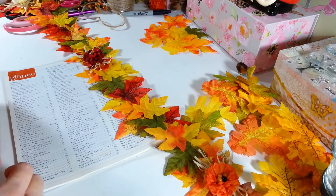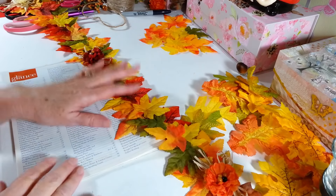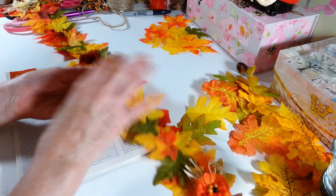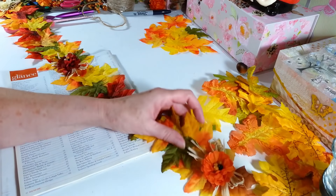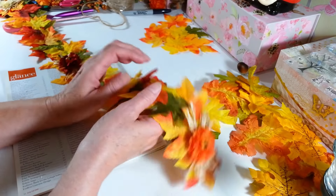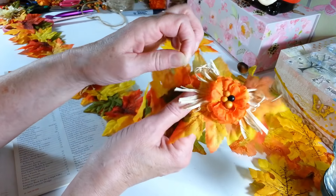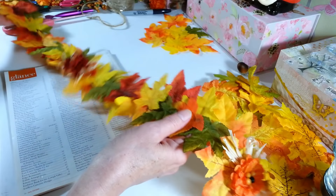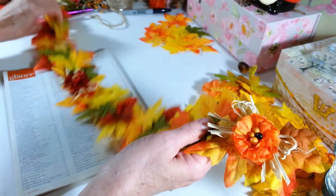Hi everyone, welcome back to my craft room — if you're new, welcome! It's a nice cold chilly rainy day here, hasn't even gotten out of the 60s today, which is weird — it was like 80 yesterday. Anyway, I got in the mood to do some fall crafting, so I was sitting here making some garland and figured I may as well film it and show you guys how I make mine.